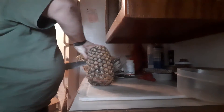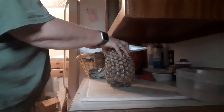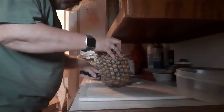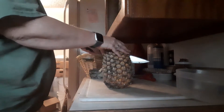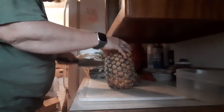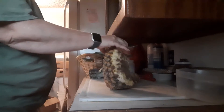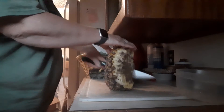I'm going to take and cut this from the top to the bottom, I guess. I don't know if I waited too long or not, but it looks like it might be no good. If it's no good, I'll just finish cutting it up and feed it to my chickens. I think they can eat pineapple. I don't think this is any good for us.